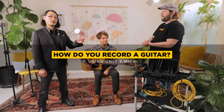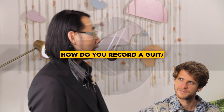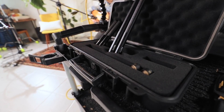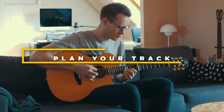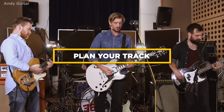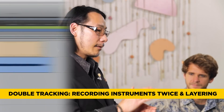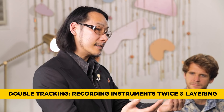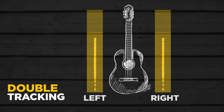So Ty, how do you mic your guitar? It actually really depends on what we're trying to go for. Before you reach for a microphone, you need to figure out where this guitar track is going to go. Is it going to be a solo guitar piece? Is it going to go against a track with electric guitars? Is it going to be double-tracked, panned hard left and right? Double tracking means you do the exact same performance twice, pan them out left and right, and you get a thicker, bigger performance.